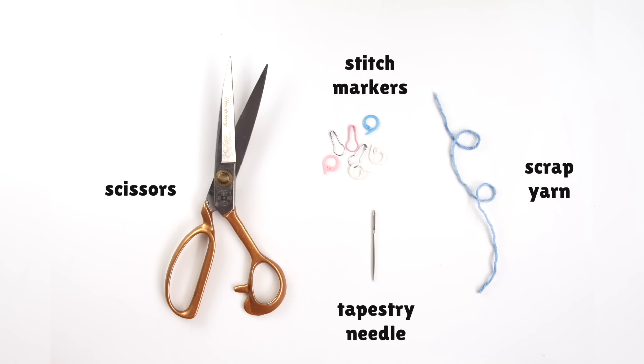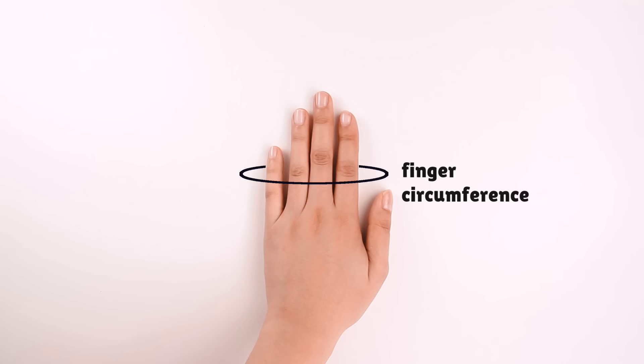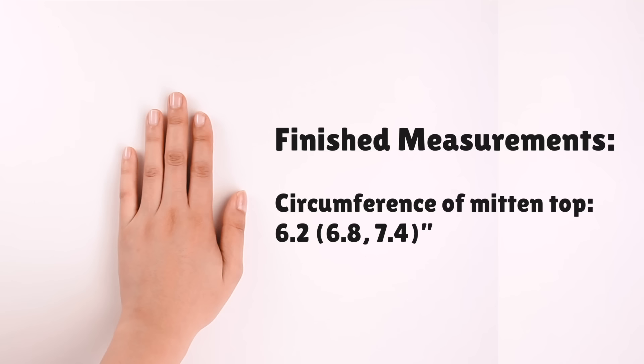Next let's talk about how to choose a size. This pattern has three sizes. To choose a size, first measure the circumference around your finger just a little bit below your knuckles. Keep your fingers relaxed, then mark down this number. Then take a look at the finished measurements of this mitten, and try to match the finished measurements that's close to your actual finger measurement. For me, my finger circumference measures around 6.1 inches, and that's closest to the size small, which is 6.2 inches. Now if you're between sizes, I would recommend sizing down, since your mitten will stretch.